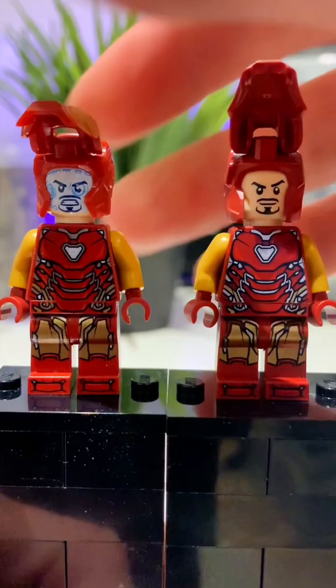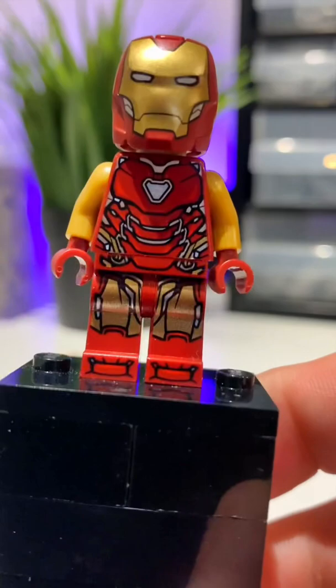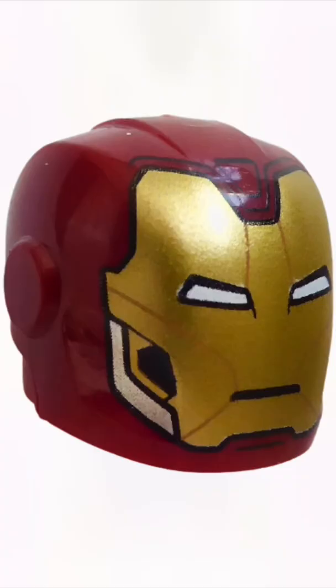These are both Iron Man Mark 85 minifigures with the exact same body print and head print, but the only difference is the new helmet. The new helmet definitely opens and closes a lot more smoothly than the old one. The new helmet is slightly taller, but I do think it looks better from the back. I think the quality of plastic looks a lot thicker and a lot better here as well, and I definitely do think this is an upgrade.